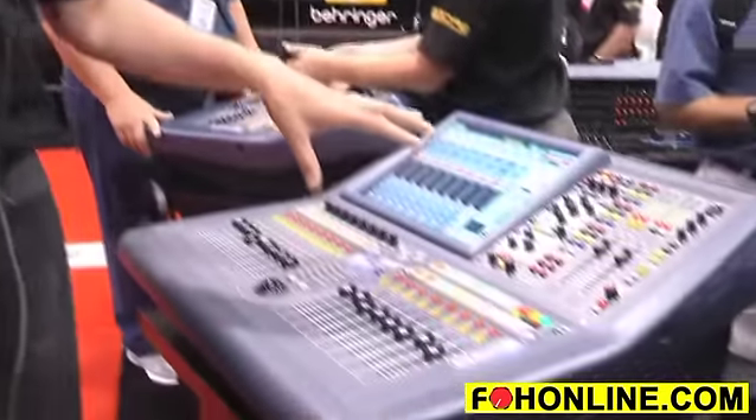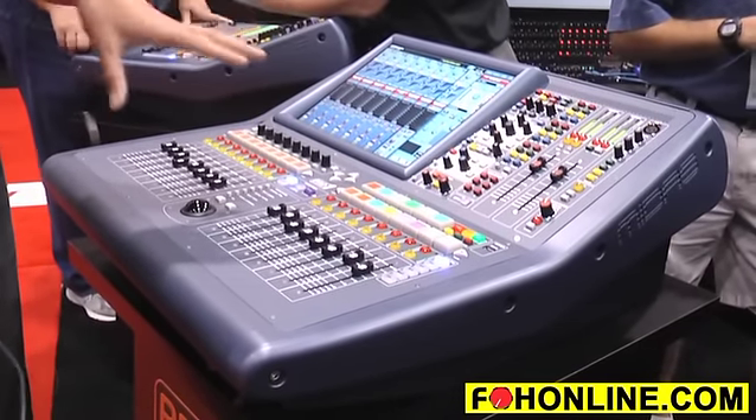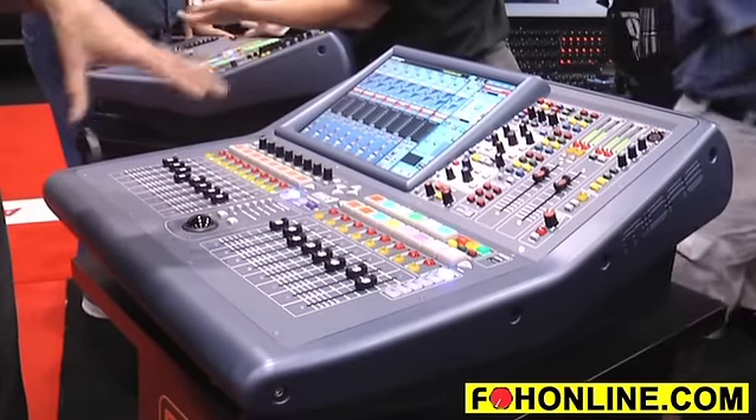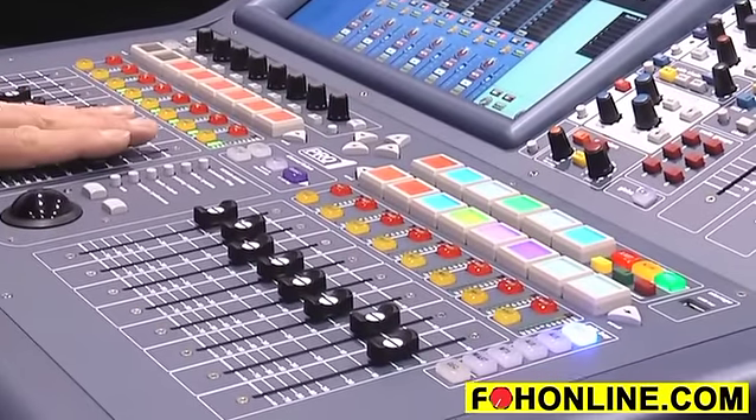40 input channels, 27 mix buses — so I can actually do a 24-way monitor mix from this very, very small console. And because we're using an entirely new all-aluminium frame, the console weighs only 21.5kg. So it's a very easy lift, a very easy one-man carry into the venue. We're actually gearing up for production right now, so we should be shipping these consoles — they should be available at the very beginning of August.